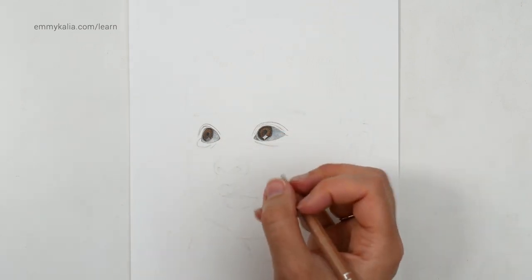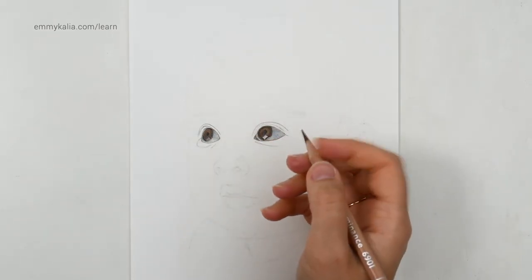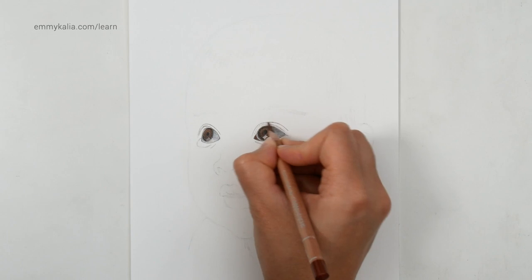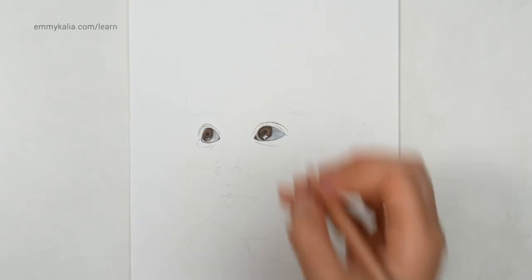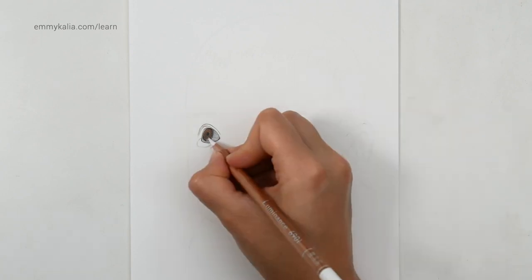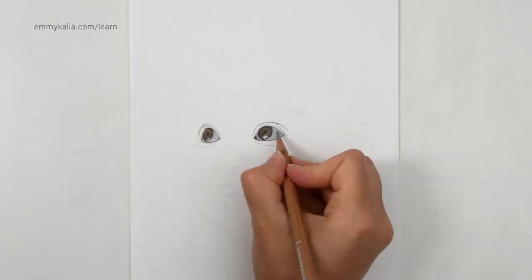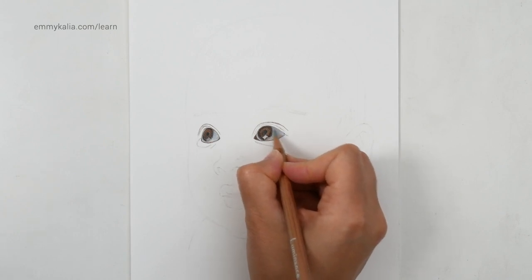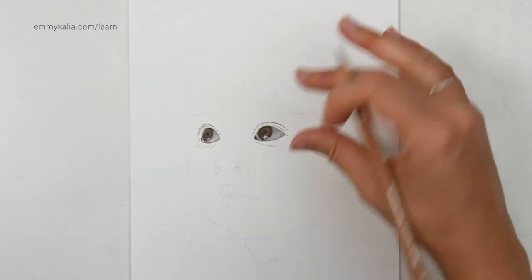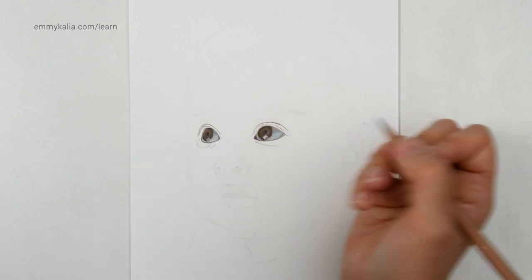With the sepia 50, I want to darken. And with the burnt sienna — I also sharpened it — and so over the crease. With the white, I'm going to go over the eyeball and over the highlight as well. Now with the French grey 30, I'm going to go over the shadow. The top part of the eyeballs are always in shadow — they're a bit darker because of the upper eyelid casting a shadow on the eyes. Otherwise your eye will look flat.